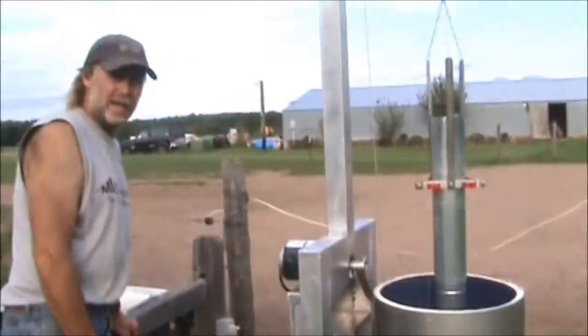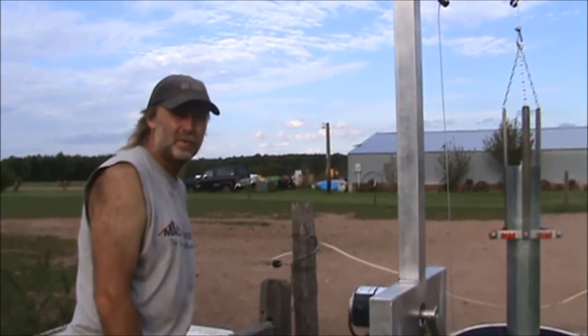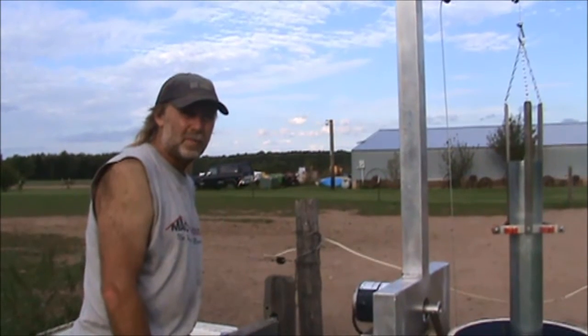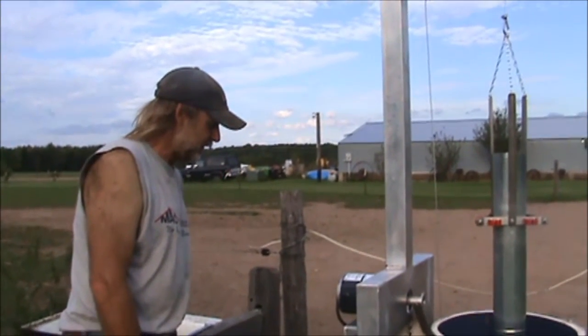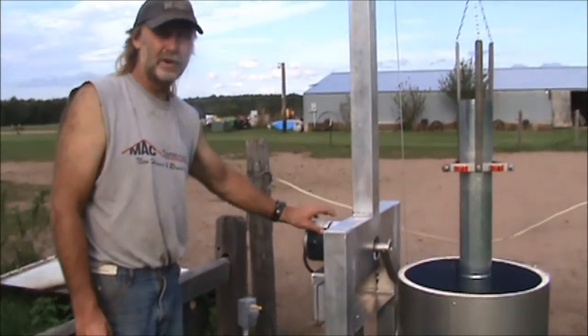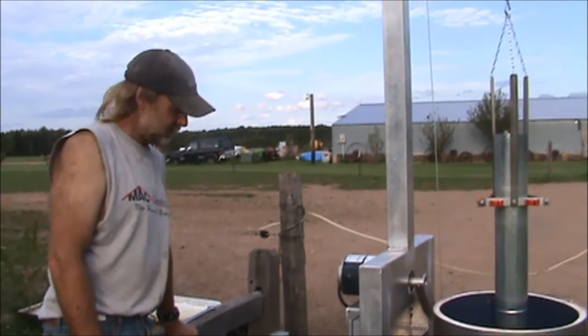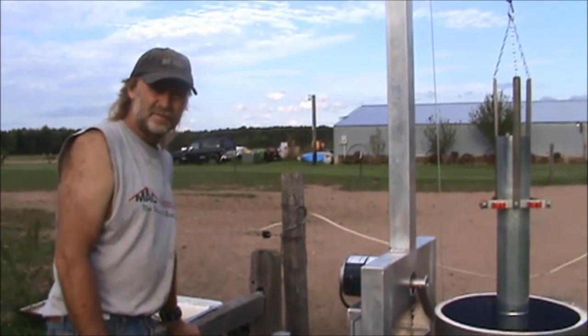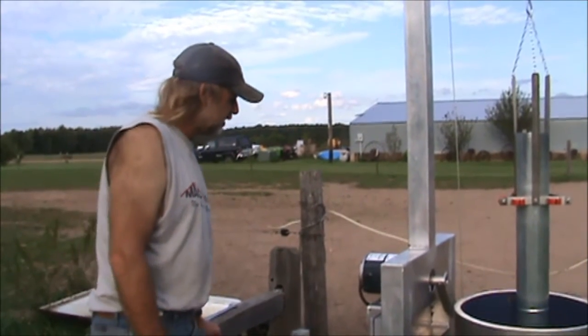I could have had bigger wheels but I got these cheap at Harbor Freight, that's why I went with them — the other ones were quite a bit more expensive. Some parts cost more than I wanted. The motor is hard to find cheap; the gearbox motor alone was a little over three hundred dollars.